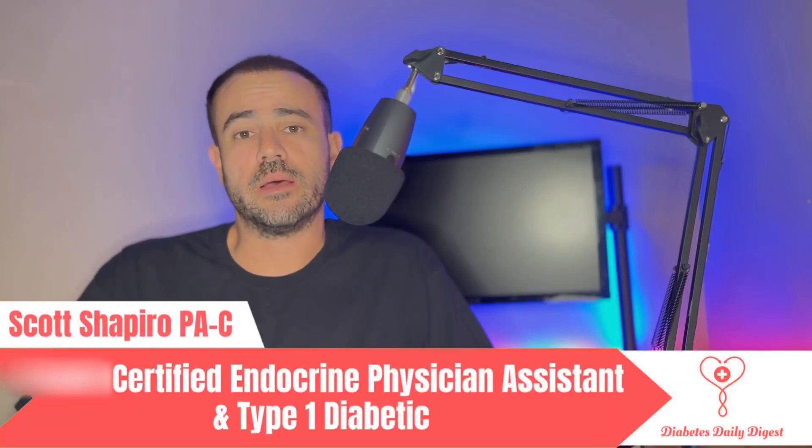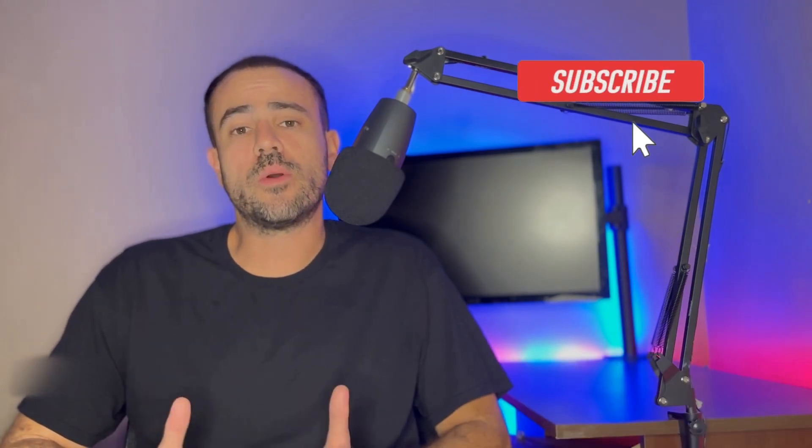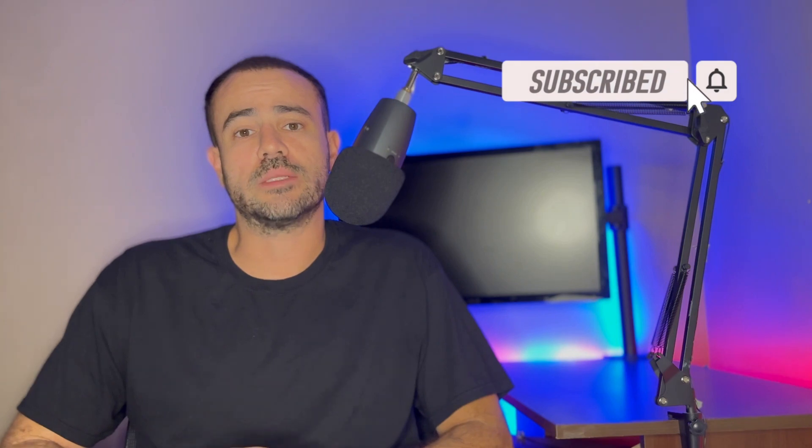Welcome to Diabetes Daily Digest. My name is Scott. I'm a practicing physician assistant working in endocrinology, also a type 1 diabetic. If you're interested in diabetes-related news, tech talk, or product reviews, please go ahead and subscribe to the channel — I'm going to be coming out with new content all the time.